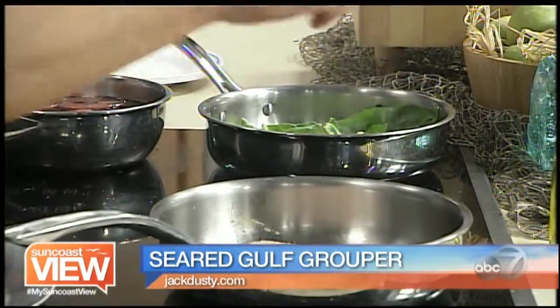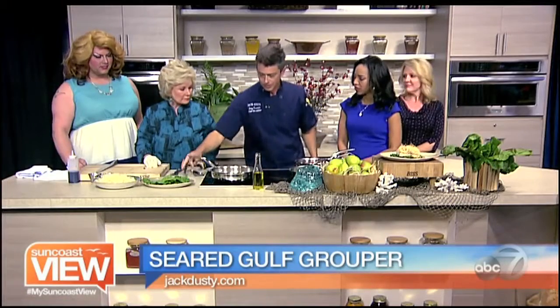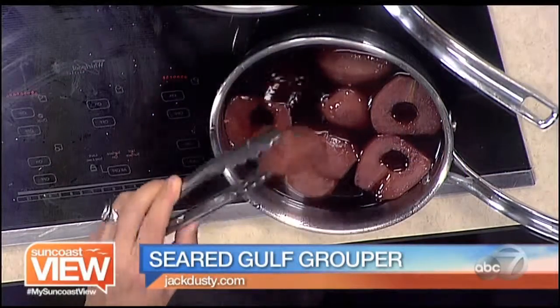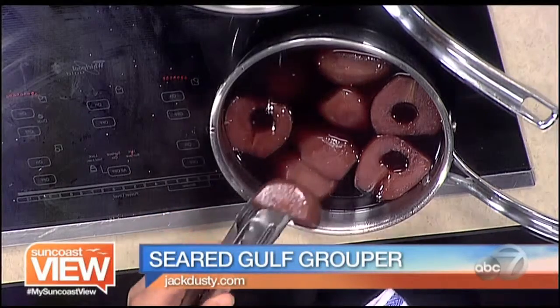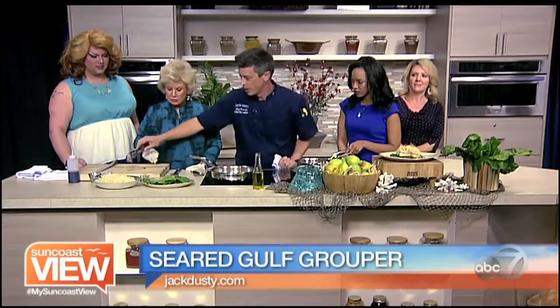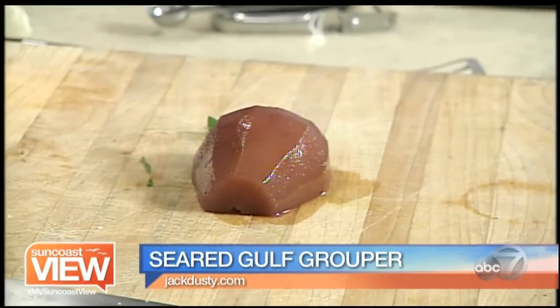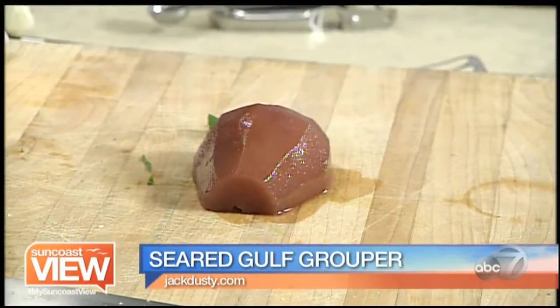Meanwhile, I've got the pears — they've been poaching. Red Zinfandel, vanilla, cinnamon, clove — all those kind of flavors are going in there. And then you just let it simmer along until the pear is tender.